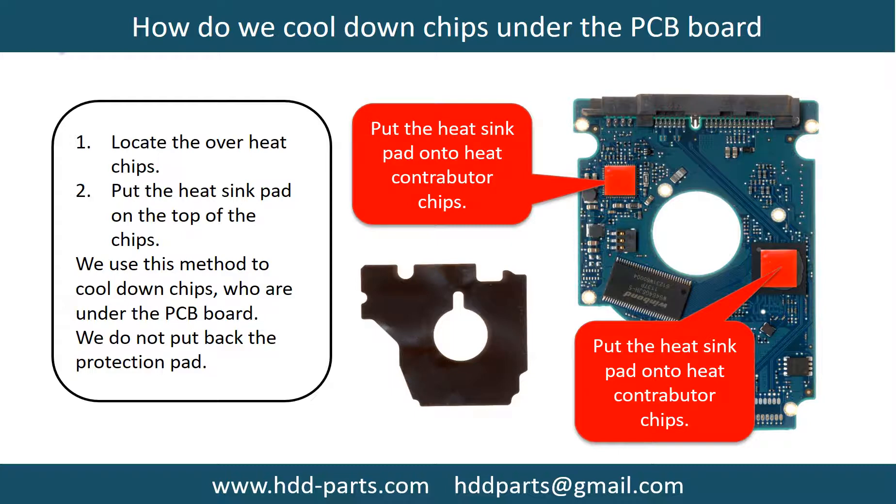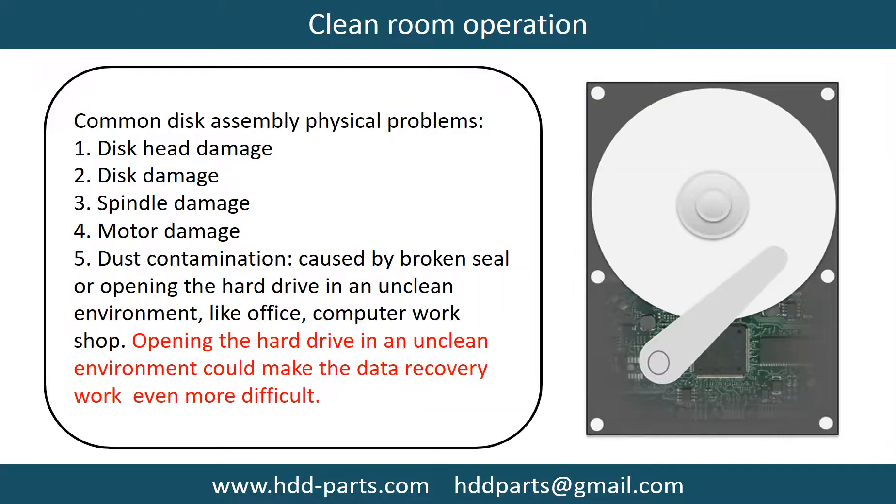This picture shows how to cool down the overheat chips which are under the PCB board. Clean room operation: common disk assembly physical problems include disc head damage, disc damage, spindle damage, motor damage, and dust contamination. Dust contamination could be caused by a broken seal or opening the hard drive in an unclean environment like an office or computer workshop.